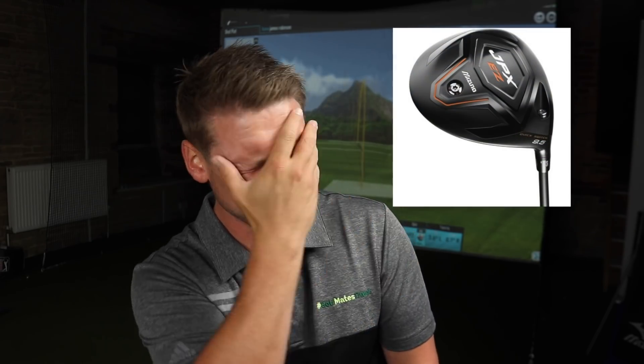Mizuno have a huge reputation in making beautiful, fantastic, awesome irons. But when it comes to drivers, that reputation isn't particularly there, is it? They kind of stuck to what they were good at — they stuck to making quality, premium, forged irons. Until now.